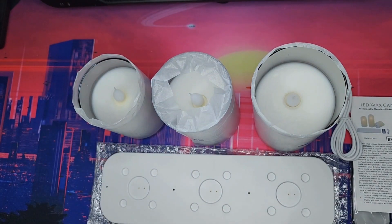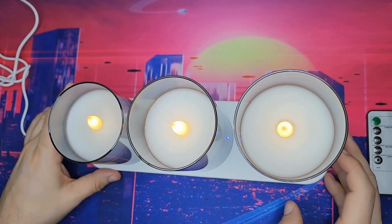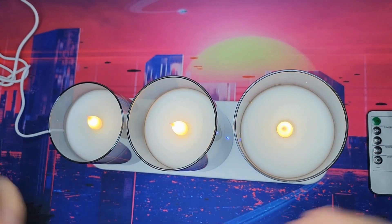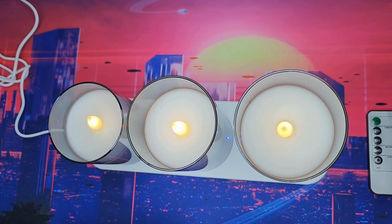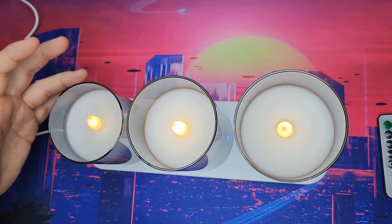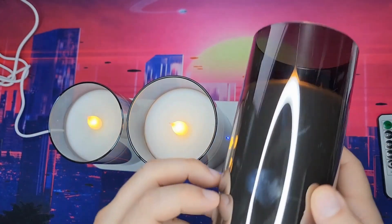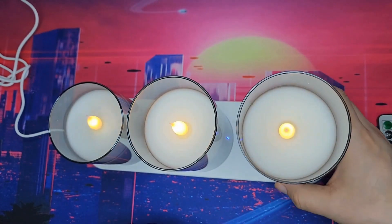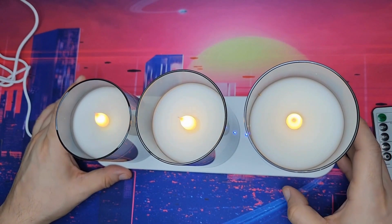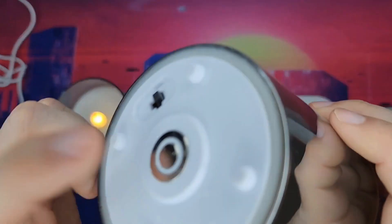Here are all the candles. This is a four-inch, a five-inch, and a six-inch candle — it's a three-piece set. I really like this set. This is the gray version; it comes in gold and also in white. It's very reflective. This is the charging base, and the bottoms are magnetic.